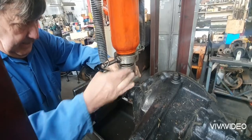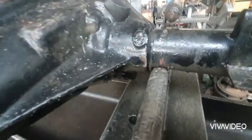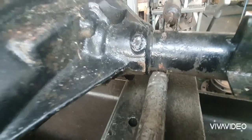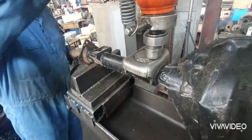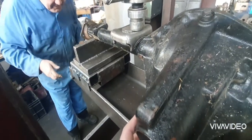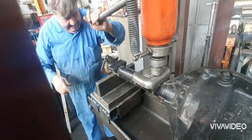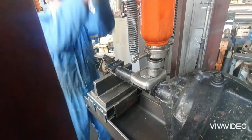And you just got to press. See, it's being supported there, so that won't bend anything. You can see where it's bent because he's got the rod there — he's pressing it.